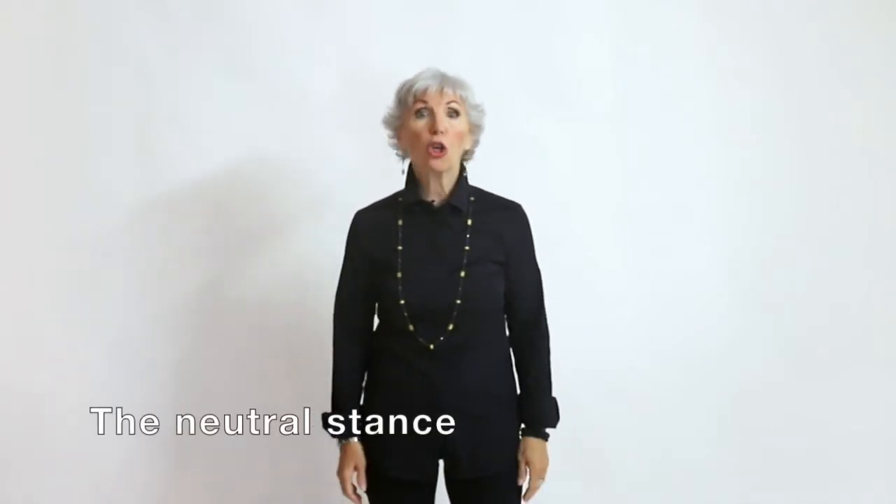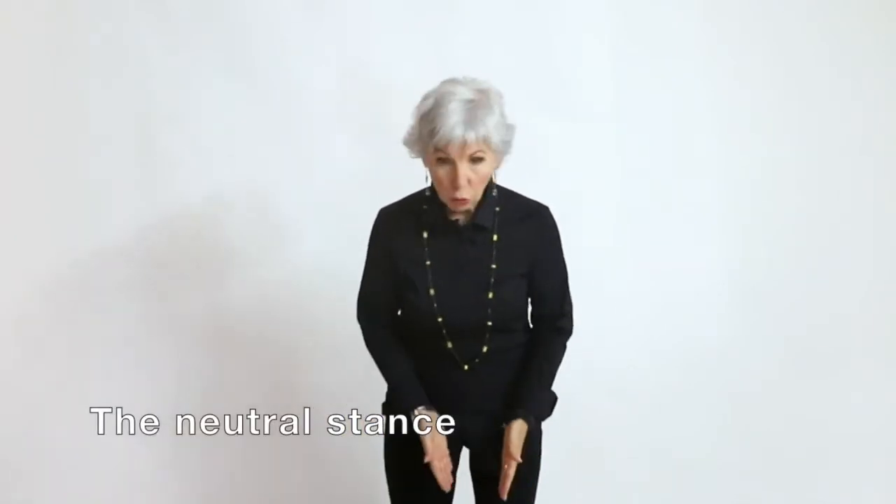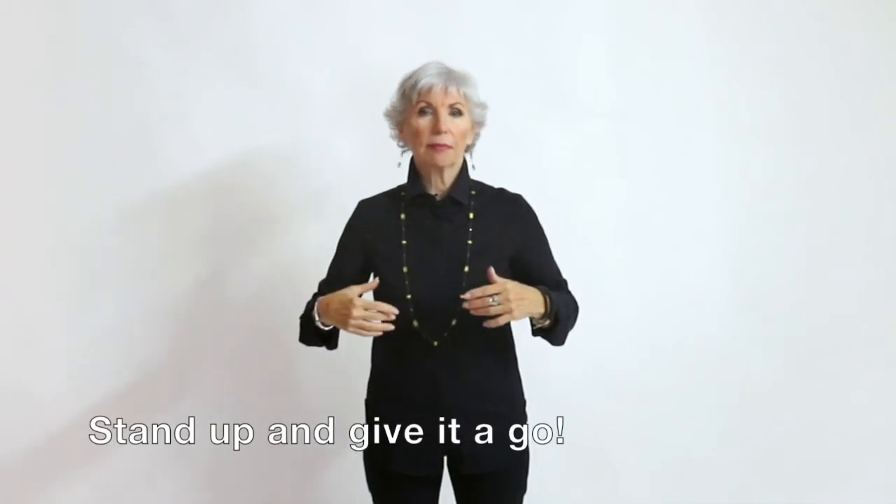The main part of the technique is exactly what I'm doing right now. It's called the neutral stance: shoulders distance apart for the feet, hands relaxed at the side. Simple, right? Yet not so easy, especially if you've got someone screaming at you. So wherever you are right now, I want you to stand up. Feet shoulders apart, hands relaxed. Good.